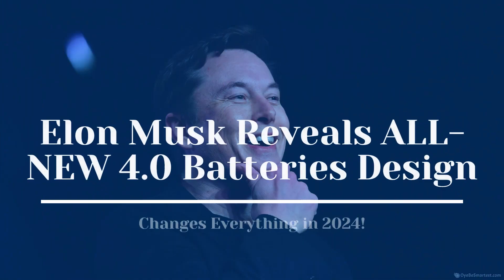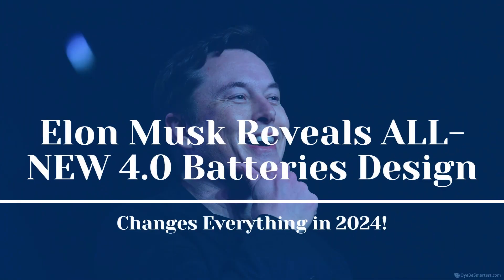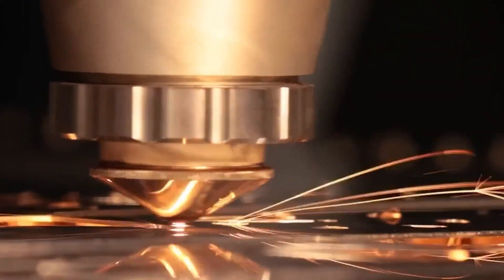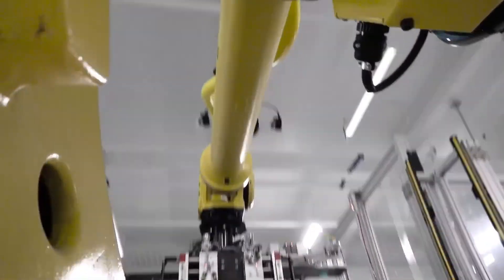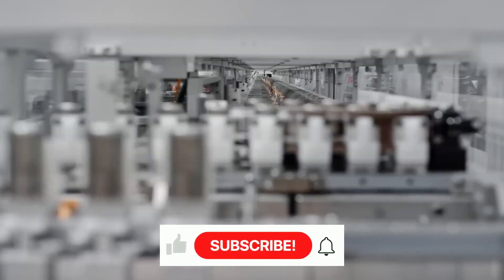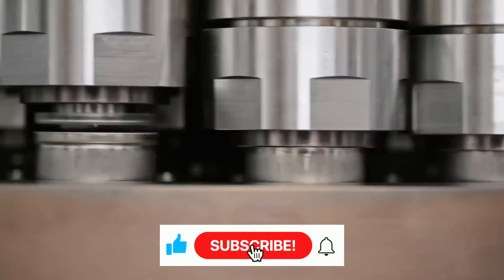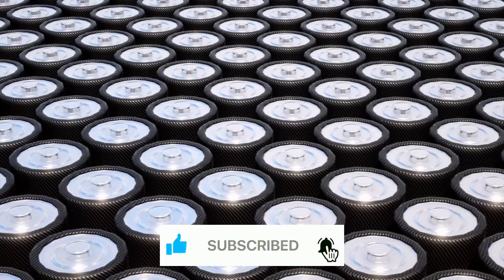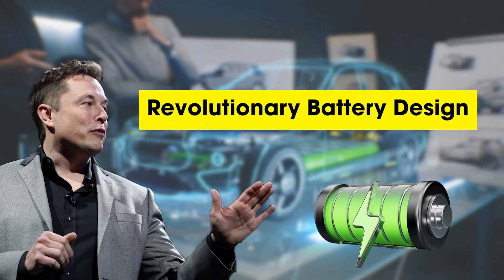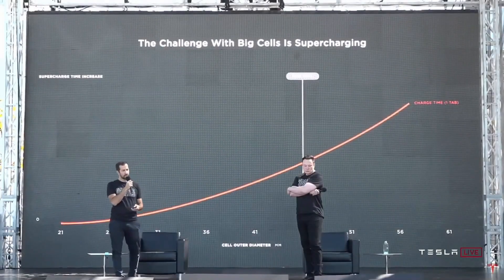Elon Musk reveals an all-new 4680 battery design that changes everything in 2024. Elon Musk reveals a new battery design with more range and less cost at Tesla Battery Day.